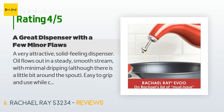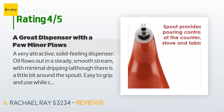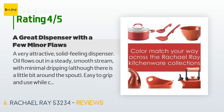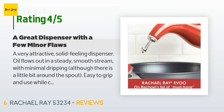There are 668 reviews with an average rating of 4.5 stars. A customer said: 'A very attractive, solid-feeling dispenser. Oil flows out in a steady, smooth stream with minimal dripping, although there is a little bit around the spout. Easy to grip and use while cooking and gives great control. The spout itself can get loose over time, but a thorough washing usually helps it adhere better. Filling it is a little bit of a pain — the curve of the bottle makes it impossible to just rest on a surface while you pour oil down the neck unless you're operating from a very slender bottle of oil.'